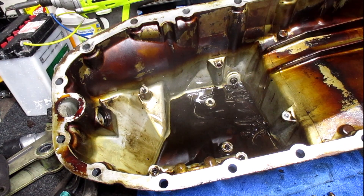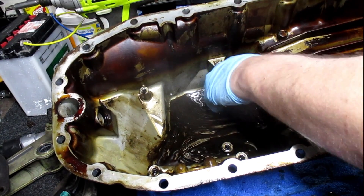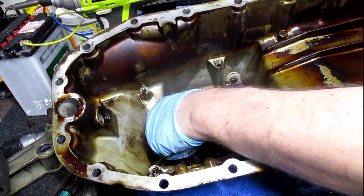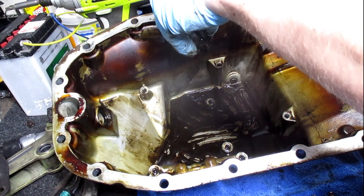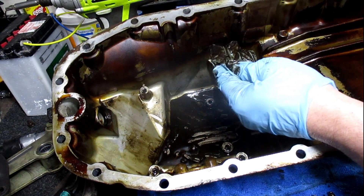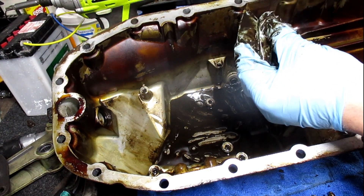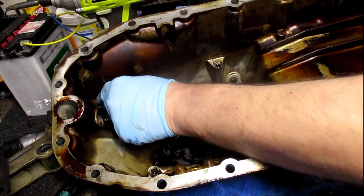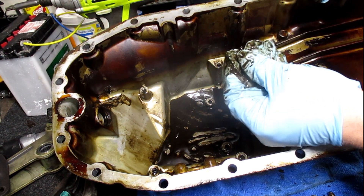Nothing — no metal at all, just light sludge right in the bottom. What is that? It's not metal, whatever it is — it's hard. It's probably gasket material. And there's some bits over here. That is gasket material, chunks of it.